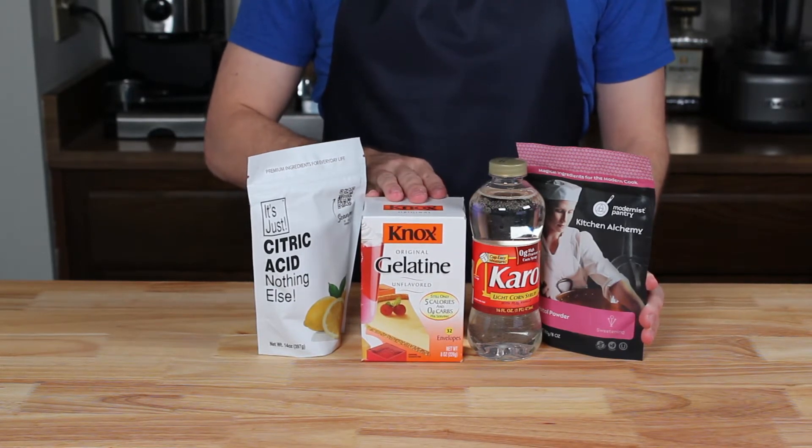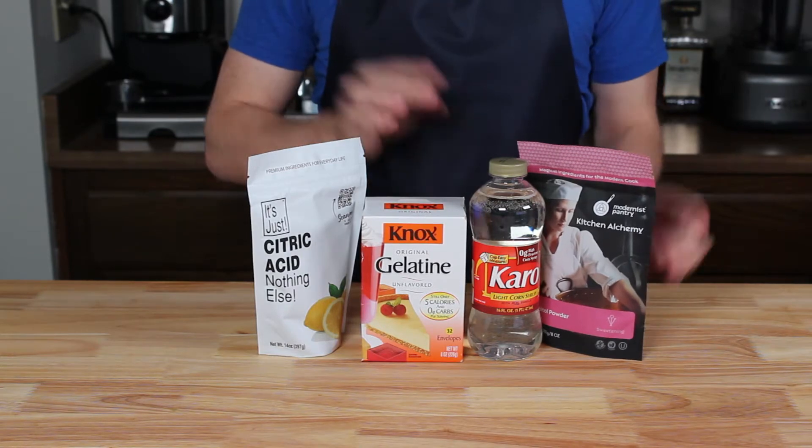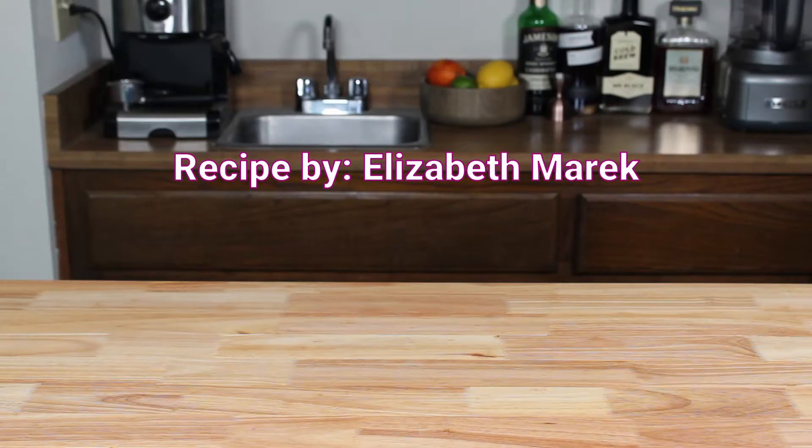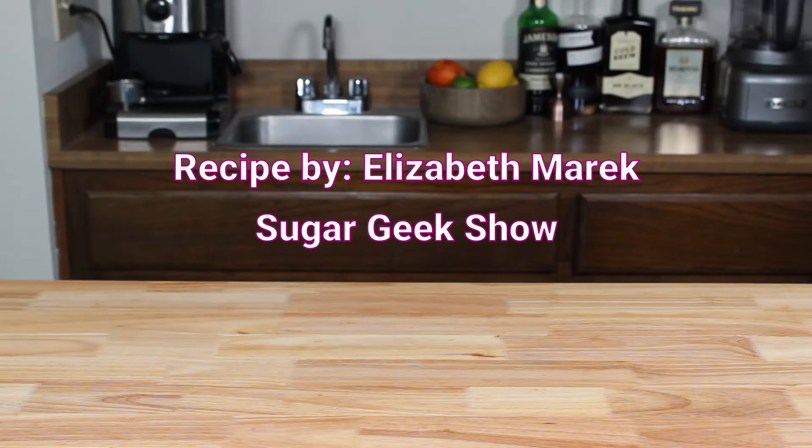This is my first time making gummy candy, so today's recipe comes directly from Elizabeth Merrick from Sugar Geek Show. Elizabeth's recipe is a complete knockout for creating homemade gummies that will taste exactly like gummy bears. Please go ahead and check out her blog, which I've linked below in the description, because her recipes are awesome and she really understands the chemistry behind making gummies.